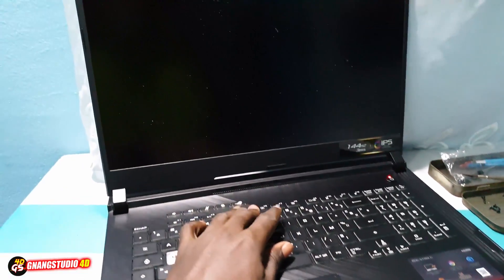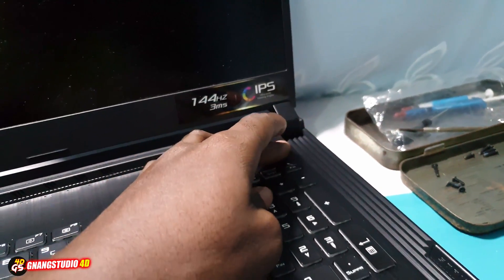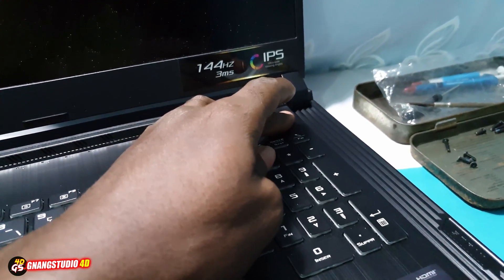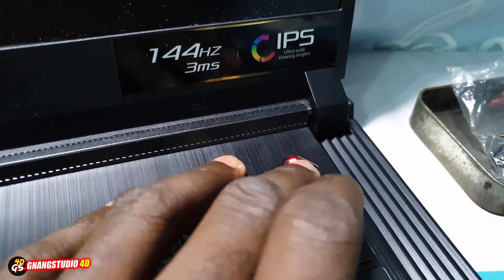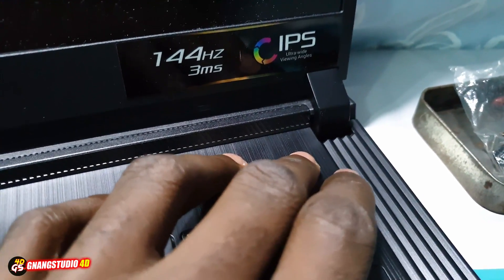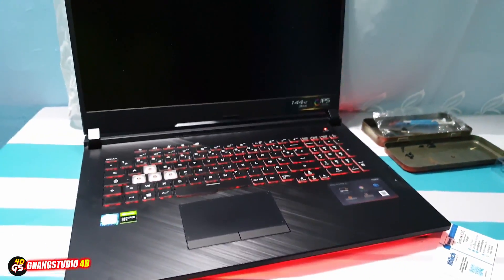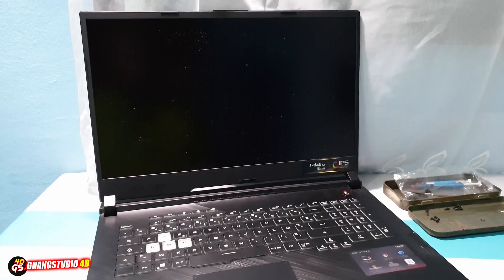Wow. Turn off again, turn off. Turn on again. Nothing.